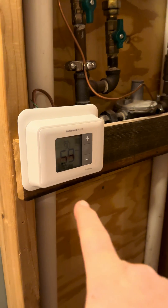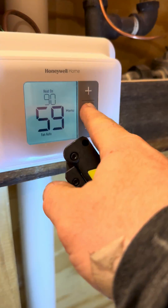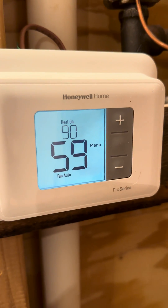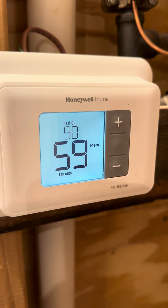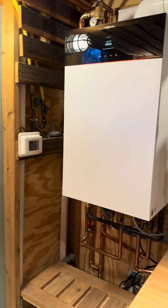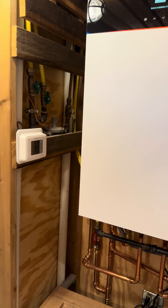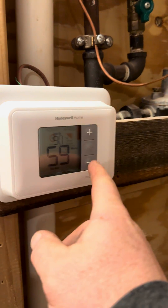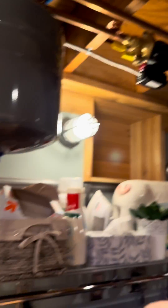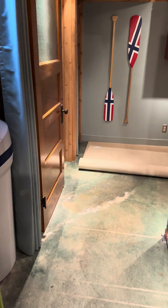Back to this thermostat — the homeowner is going to have to turn it off in the springtime. Once summer comes around, we don't need it supplying heat to the house. They can just come down here, hit menu, and change the mode to off. That pump will turn off, the boiler heating cycle will cease, and it will just provide domestic hot water.